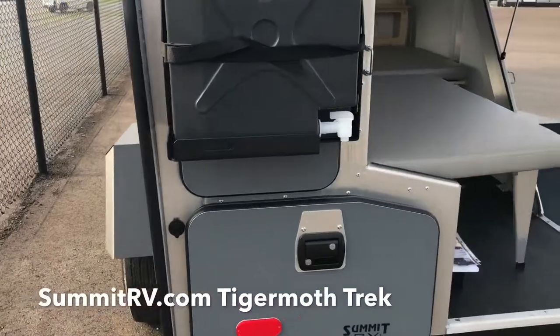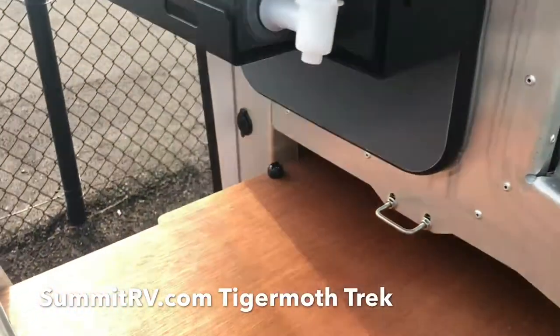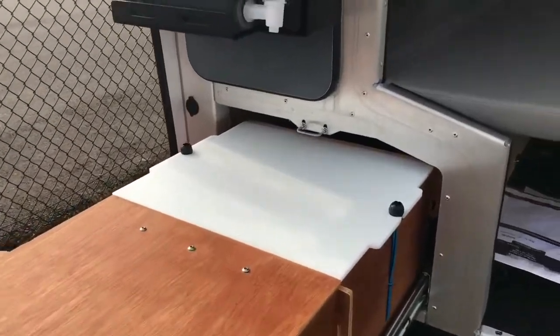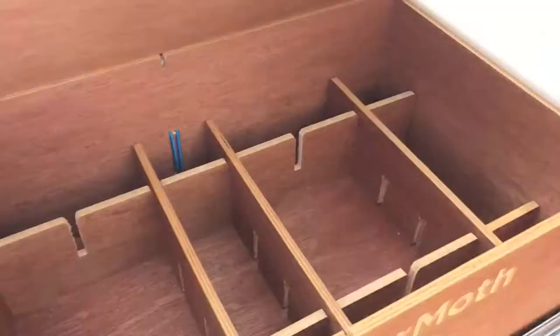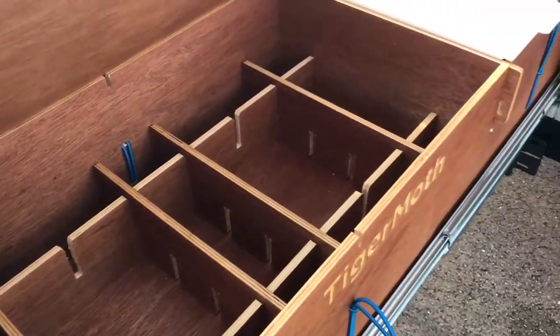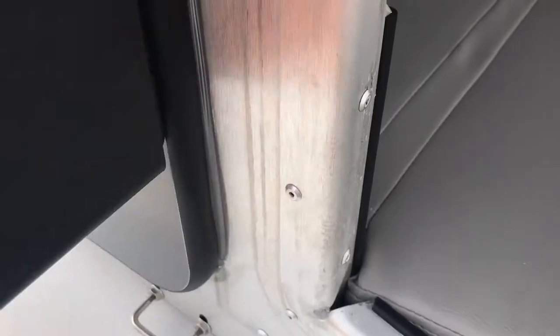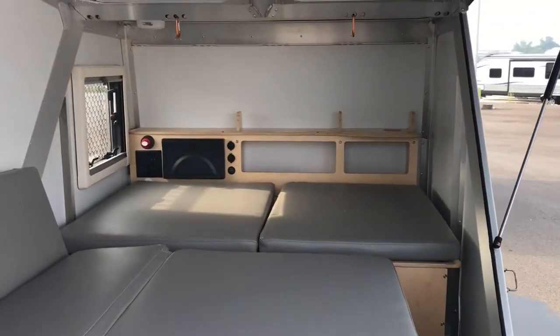It does have the kitchen with the cutting board and the water bottle. Just a little space in there, and then the actual inside — back up here so you can see it a little better.